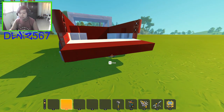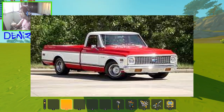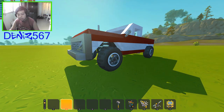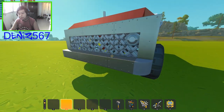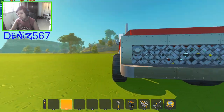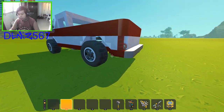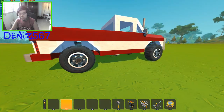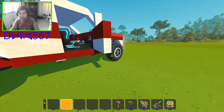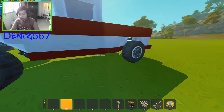As you guys can see, there are working doors here — front and back doors. This is based on the Chevrolet C10 pickup truck from the 1970s. It's an off-road build, as you can tell from the large wheels. The doors work properly and don't get stuck, though the hood doesn't open because I forgot to add that.